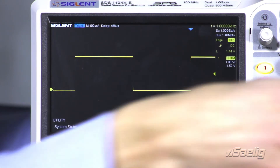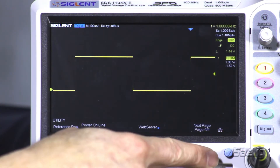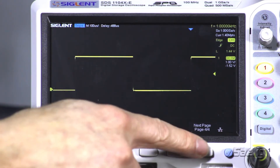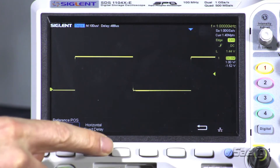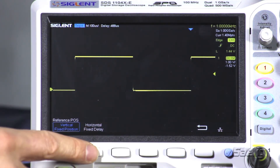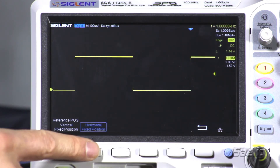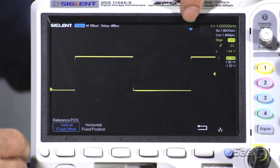Going into the utility menu, we're going to go down to page 404 and go to the reference position. Now you'll see that it says fixed position and fixed delay. Those are the defaults that we were just showing. Now what I'd like to do is change that to fixed horizontal position and fixed offset. What that means is now we have our position for the horizontal offset fixed here.